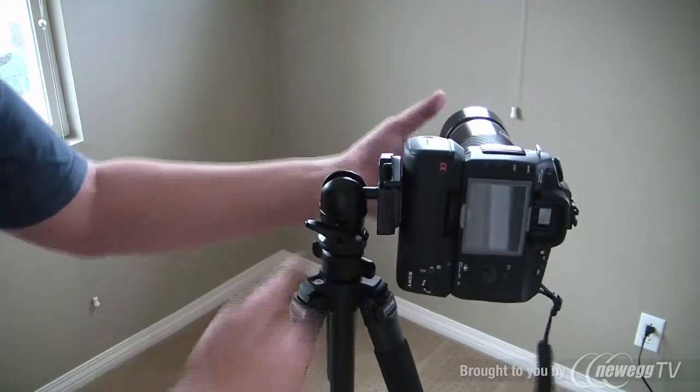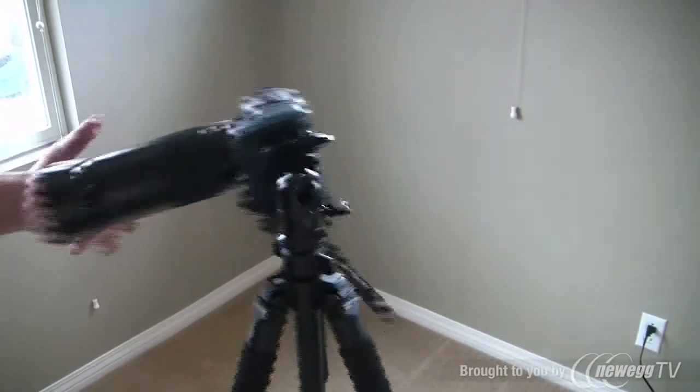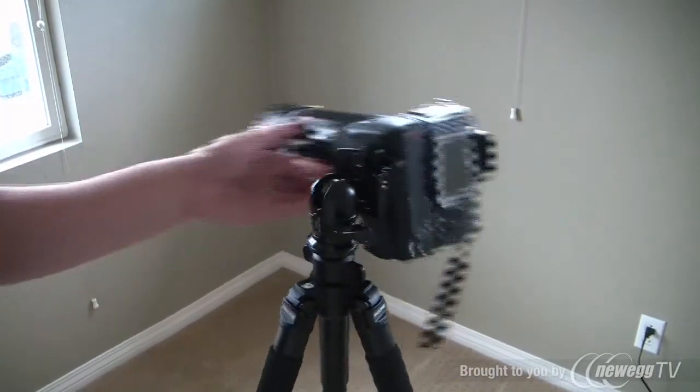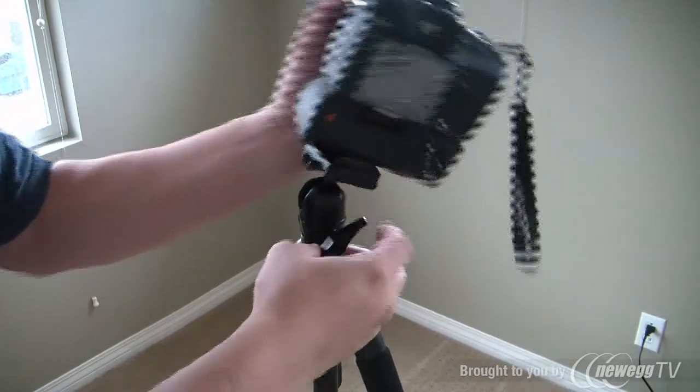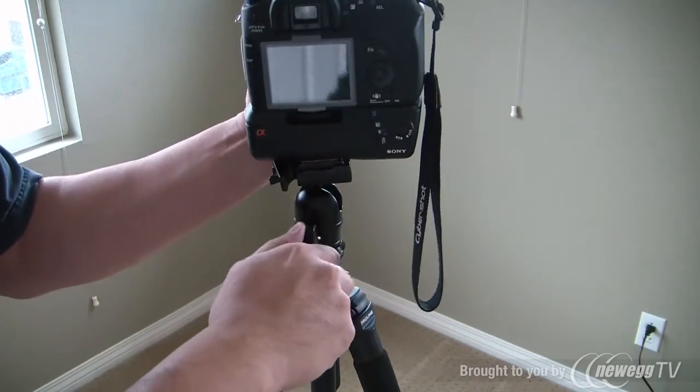I'll just show you — as you can see, it's not that stable when I do this. This is not me trying anything; it just does wobble, but it's not really going to fall. I will be very careful using this. This is the aluminum one, and I know they make a carbon fiber one, but I was not able to find that.